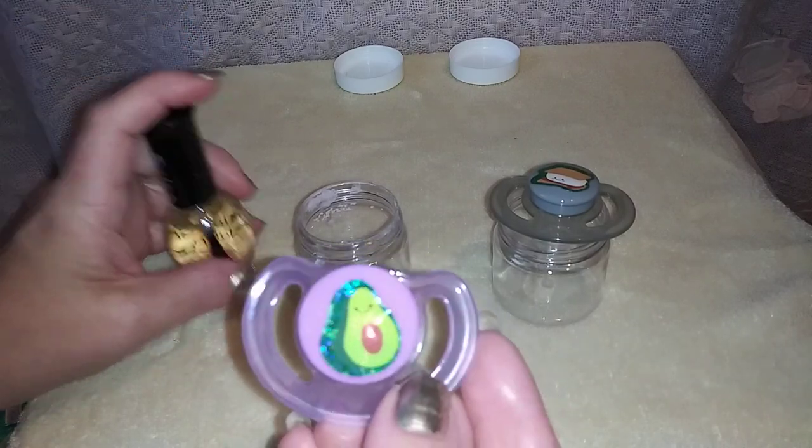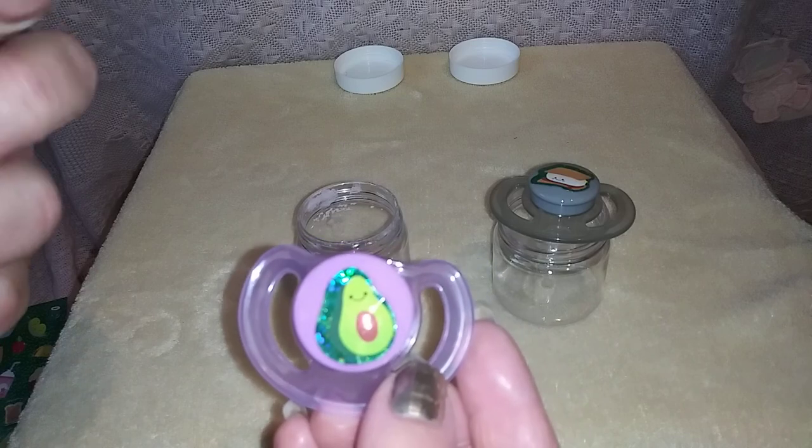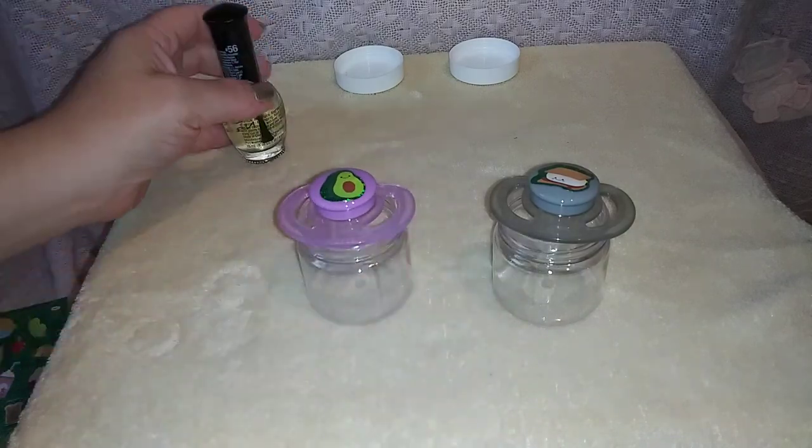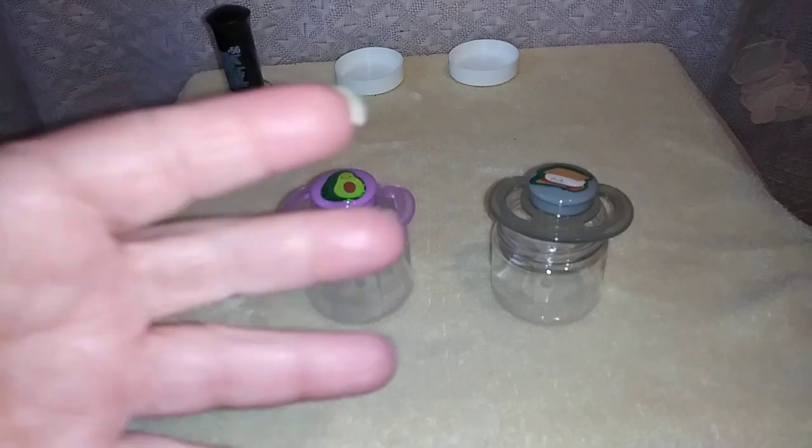All done. Now I just need to let these sit and dry, and maybe do one more coat of nail polish later. And that's it — that's all you have to do. Nothing fancy, just a cute little sticker and some clear nail polish. So if you guys make some of these and make a video, comment and let me know you made one and I'll come check it out. Bye!